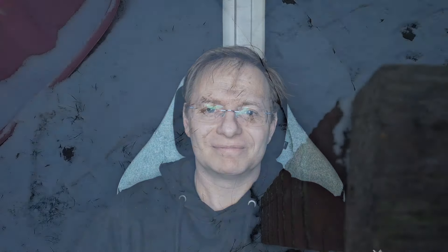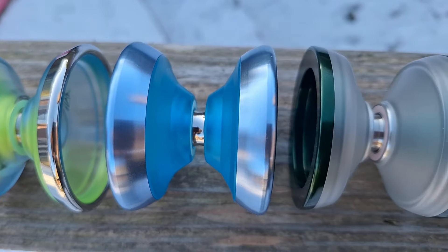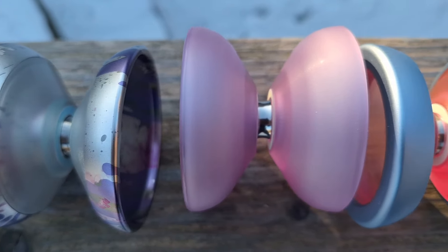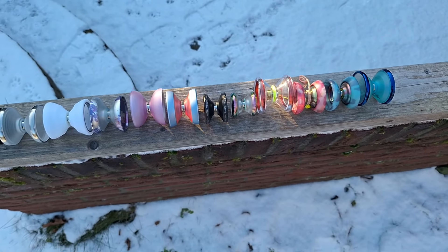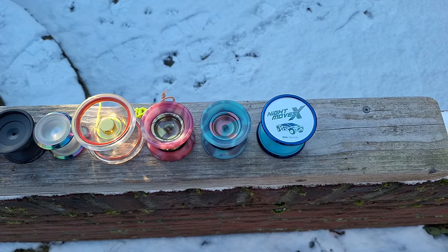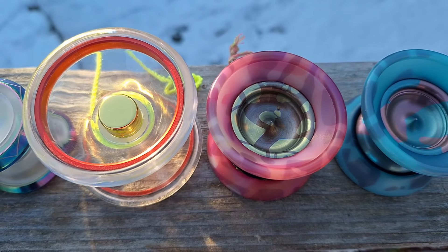Last of all, the Dressel Designs Monarch — such a good yo-yo. It performs very well. It's a little less wide than the Mazel Top, which is freakishly wide. But the Monarch has loads of power, loads of spin time, it's very comfortable, and pretty good for horizontals. It's not super expensive, and when you buy it you're buying from an independent small-time company that does great service and has really great designs. So if you can, it might be worth it.